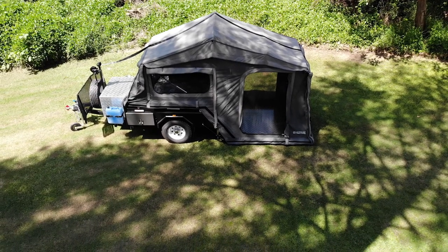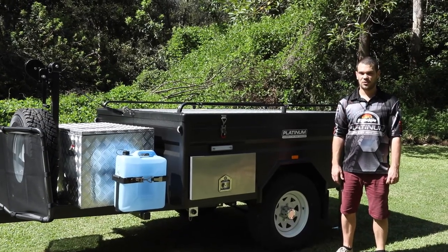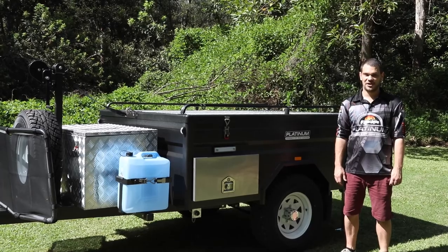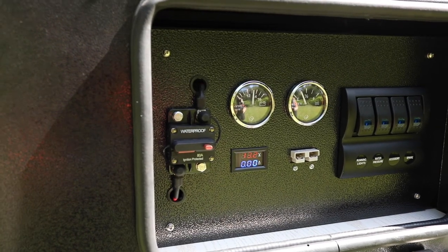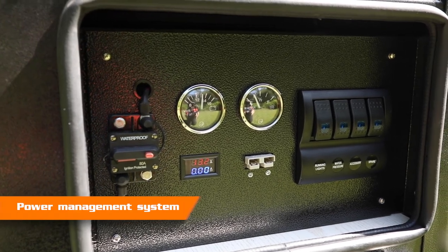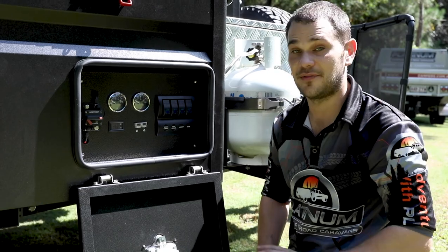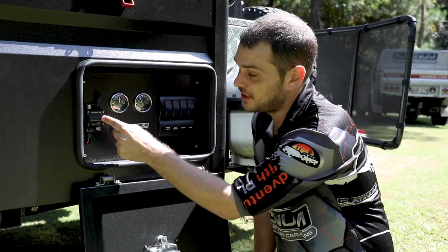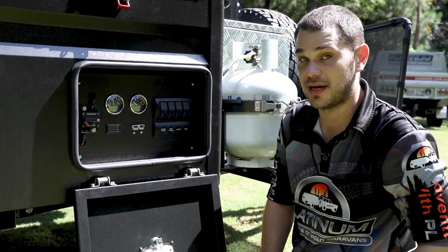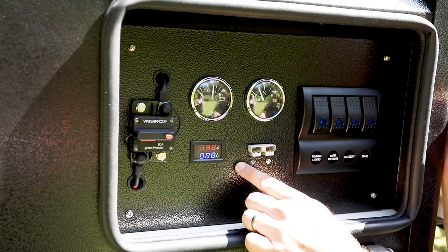Today we're going to take a deep dive into the Chase Camper so you can learn about all of its features and use it more confidently on your next trip. We'll start with the 12-volt power management system. This is a waterproof isolator switch that turns everything on on the camper. Flick it up to turn on, and push the button in to turn everything back off. When this is on, the camper is drawing power from your batteries.